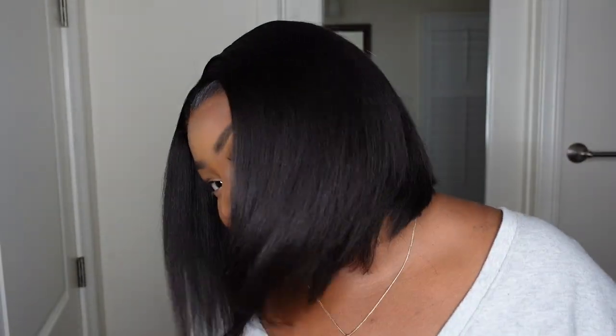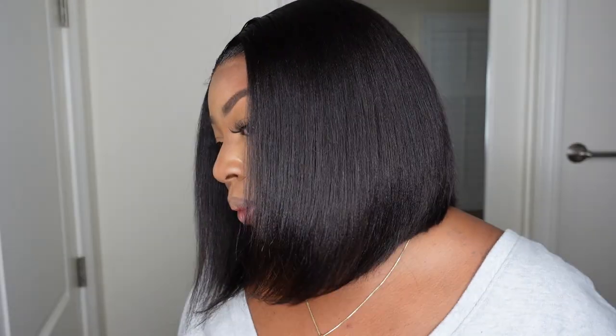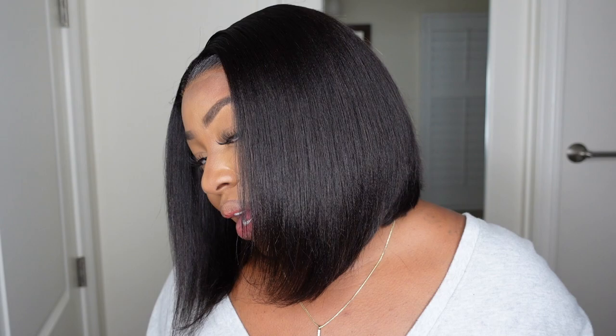Hey girl, welcome back to my channel. I'm Ashley, if you're tuning in for the first time. Today we're going with the bob — this one comes courtesy of my first wig and she is a 12-inch angled bob. I love the fact that this one came with a beautiful cut. It's a yaki texture so it mimics a wrap or just a natural style for the black girl, and I love the way it came out.